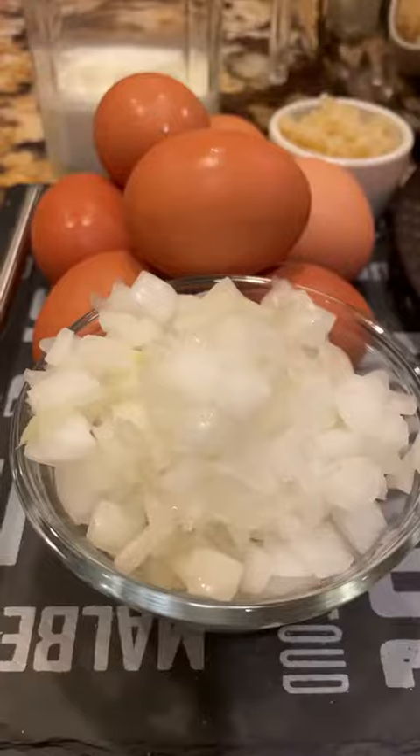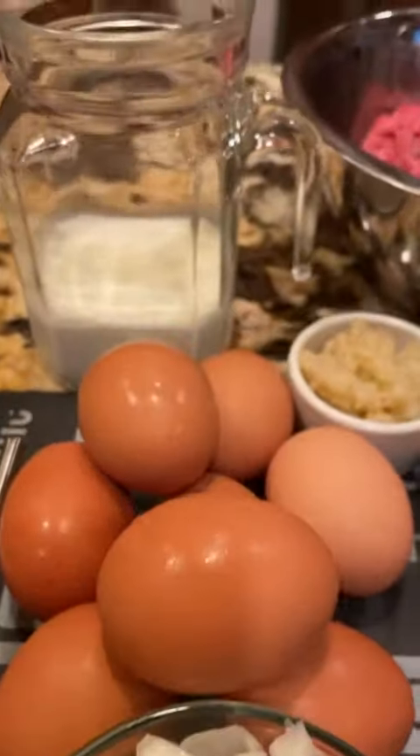Hey, what's up? My name is Colton, and these are some of my favorite keto recipes.